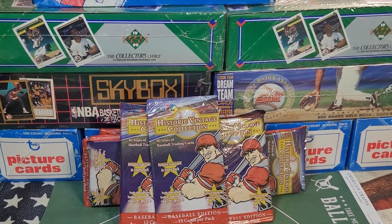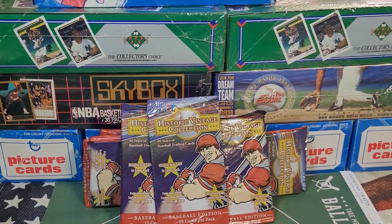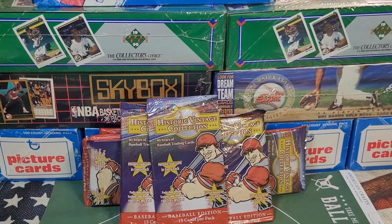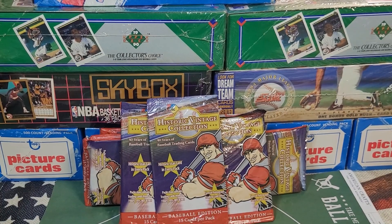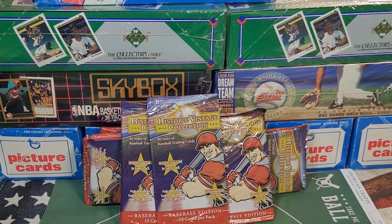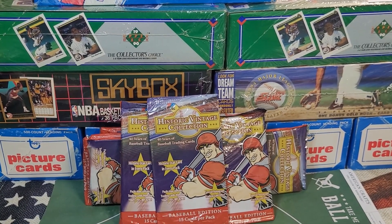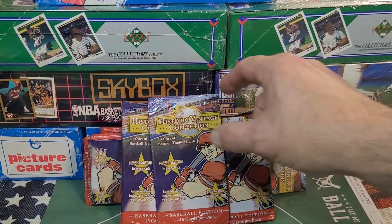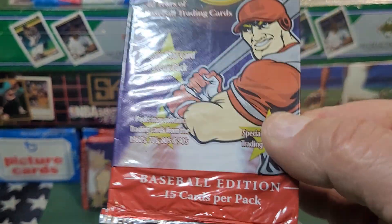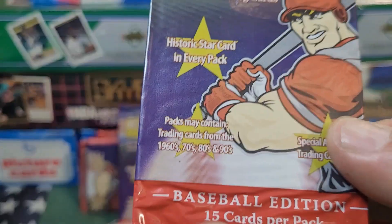Hey there, y'all. So recently, a few days ago, I picked up a bunch of odd, random, strange baseball card packs — baseball as well as some non-sport: football, basketball. It was an eBay auction, I think it was 130 packs of cards, sport and non-sport. And these were some of them — Historic Vintage Collection, baseball edition. It says 15 cards per pack.